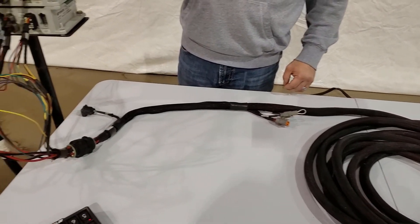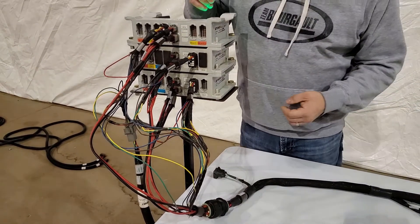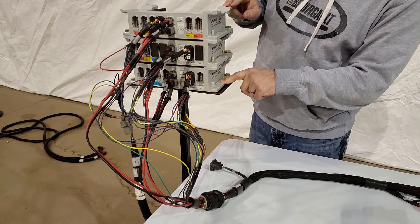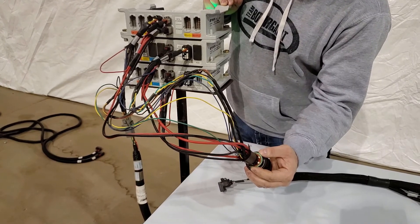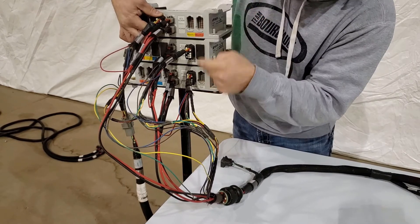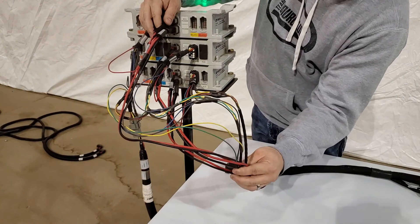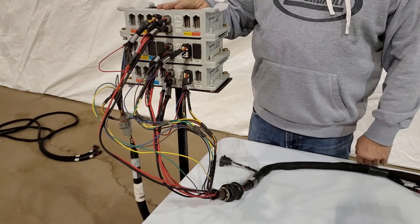If only one single ECU says it's in transport mode — say CM42 is in transport mode but CM41 and EM24 are not — that would indicate a problem with the breakout harness. You can take the comms plug from one of the other two ECUs and swap it in to see if the transport mode error follows that plug, confirming a problem there. If it doesn't follow the harness, the problem could be in the ECU itself.